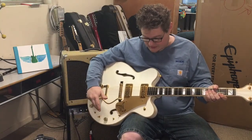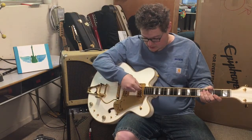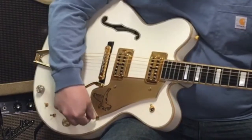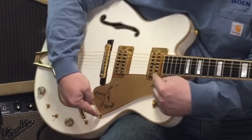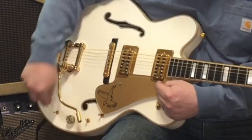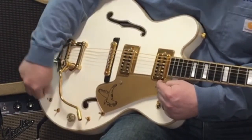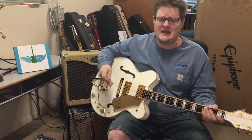The electronics are kind of crazy, but basically with this switch in the up position, the top side of your pickup goes to one amp and the bottom side goes to another amp. This switch controls the treble with neck, both, and bridge positions, plus a three-way tone and a volume. Then this switch here is neck, middle, bridge for the bass side of the pickups, with a three-way toggle for tone and a volume. It's really amazing and it sounds incredible.